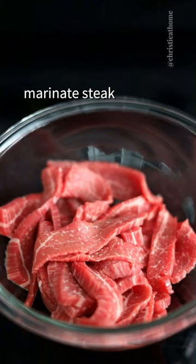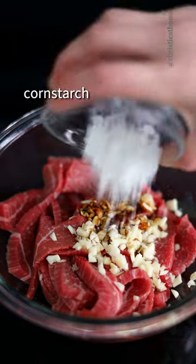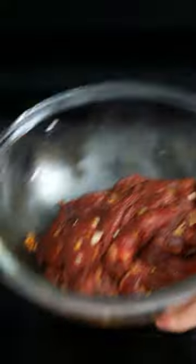Slice flank steak on an angle. Marinate steak with garlic, dark soy sauce, regular soy sauce, Shaoxing wine, cornstarch, black pepper, sugar, baking soda, and oil. Marinate for 15 minutes.